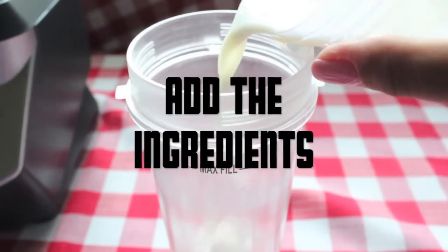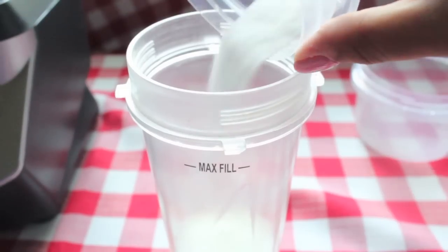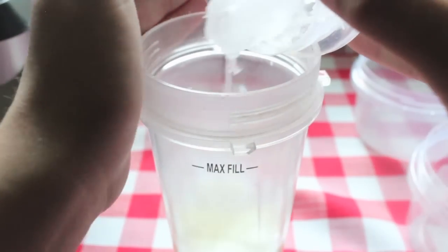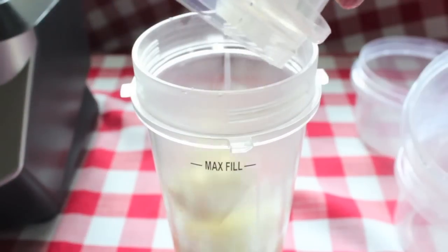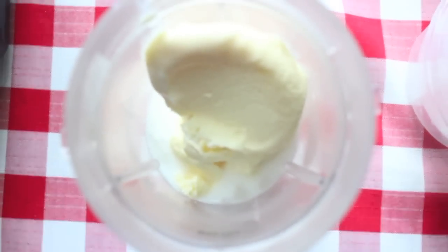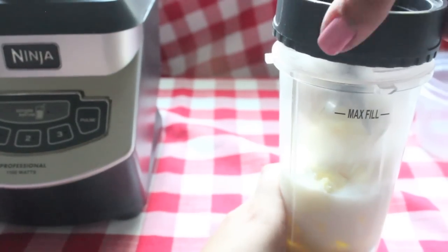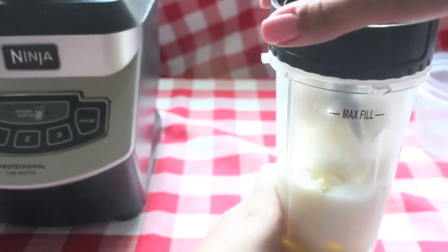Once you have all of your ingredients, add them to your blender. Twist the lid on nice and tight and blend until you have a thick milkshake-like substance.